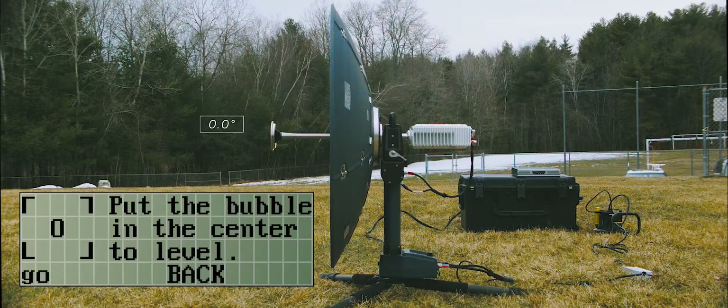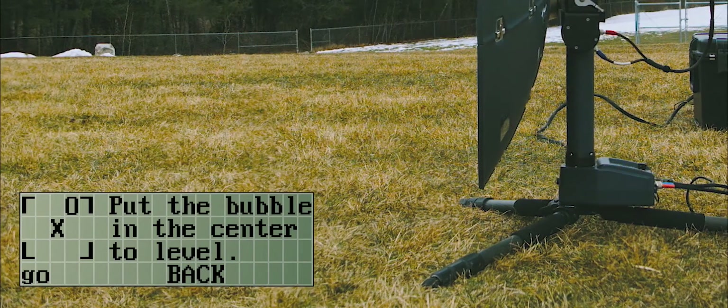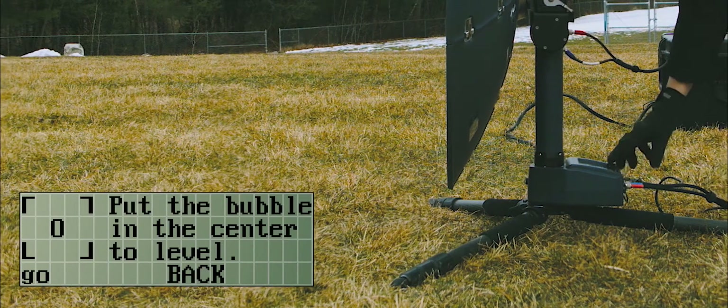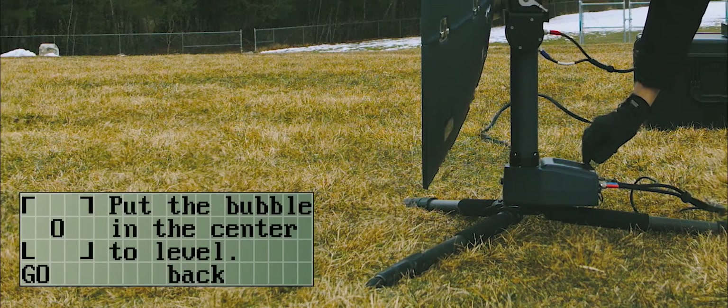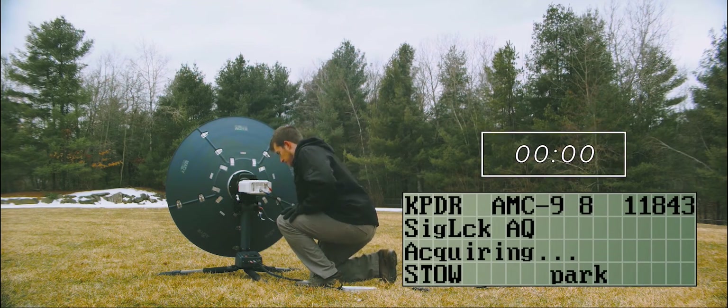If the terminal is more than 10 degrees off-level, an X will appear in the center and a bubble will appear on the outside. You can easily adjust the tripod legs to level it in whichever direction is required. Once leveled, the bubble will be in the center.